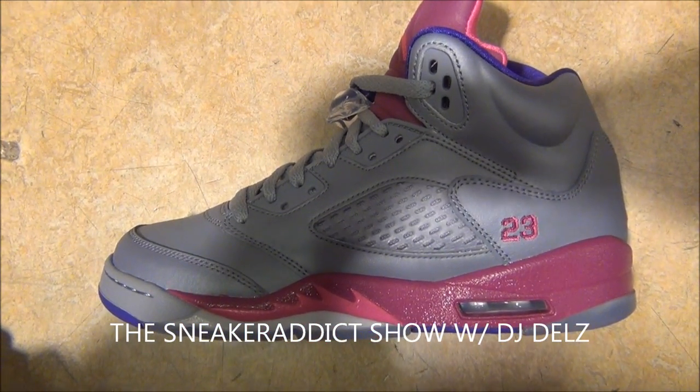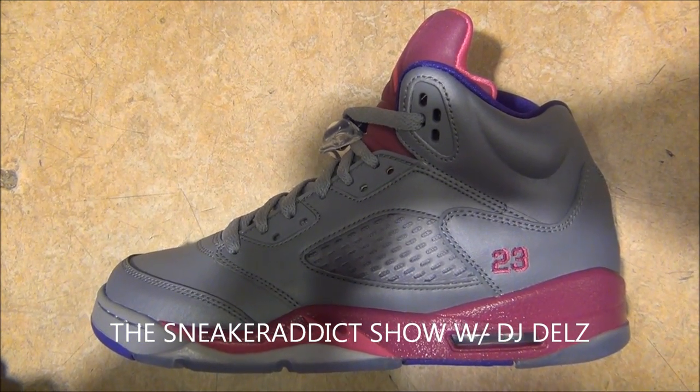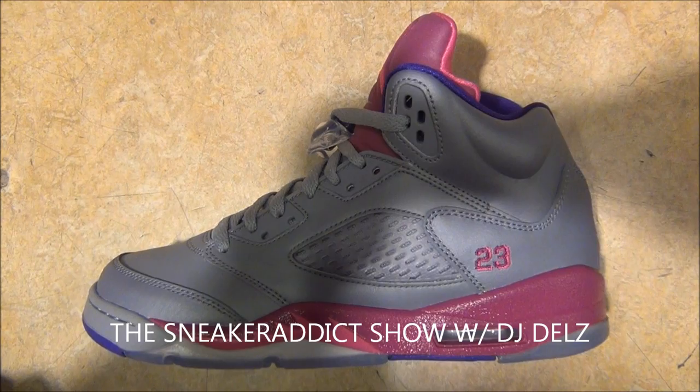It retails for $115, I think — it's a great buy. For fives, I would say go down half a size or stay true to size to avoid creasing. And while we're at it, let's check out these new fours.